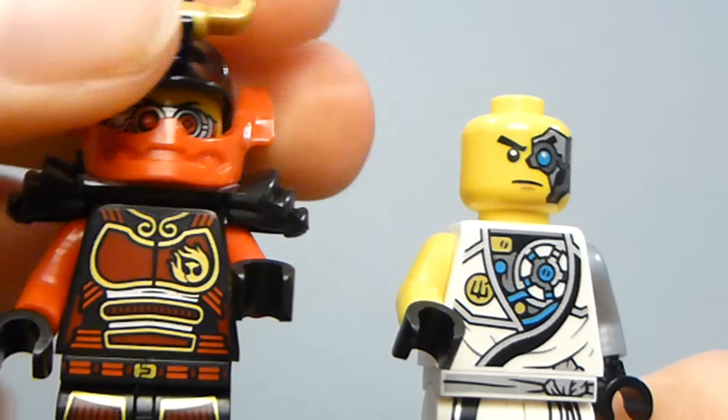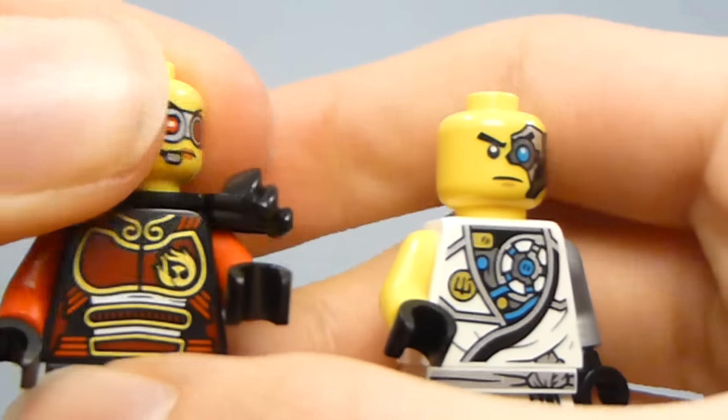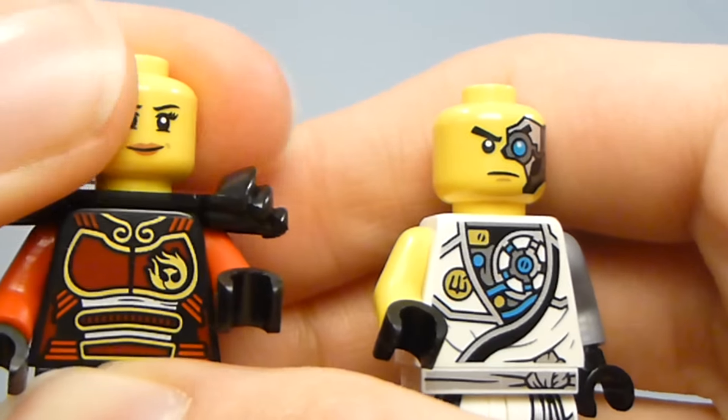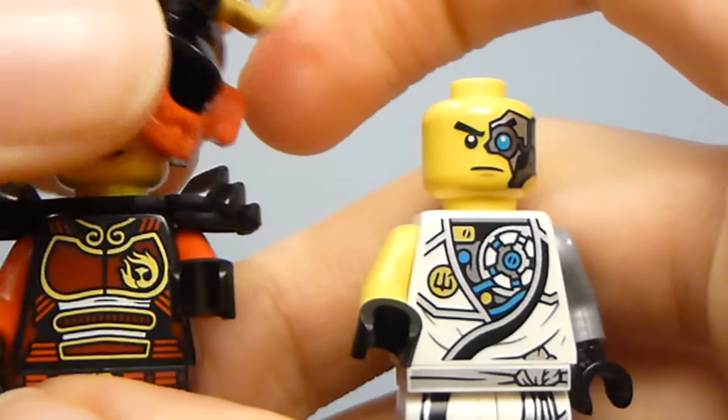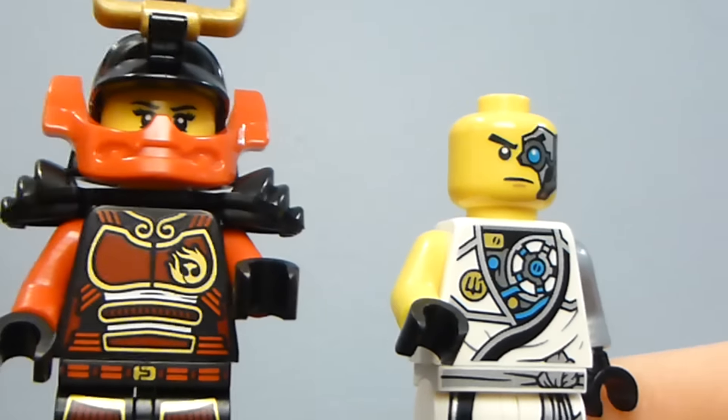Because we didn't really ever get those goggles on a figure before, both facial expressions are cool. It would be nice if they used a face more like this for Nya in regular sets instead of the basic one we usually get.